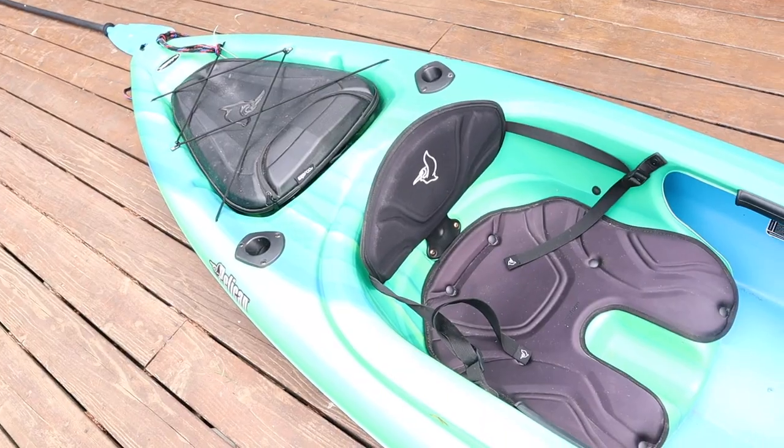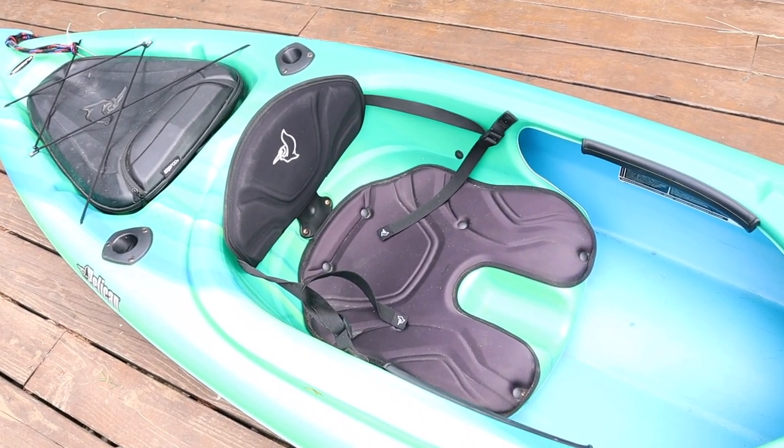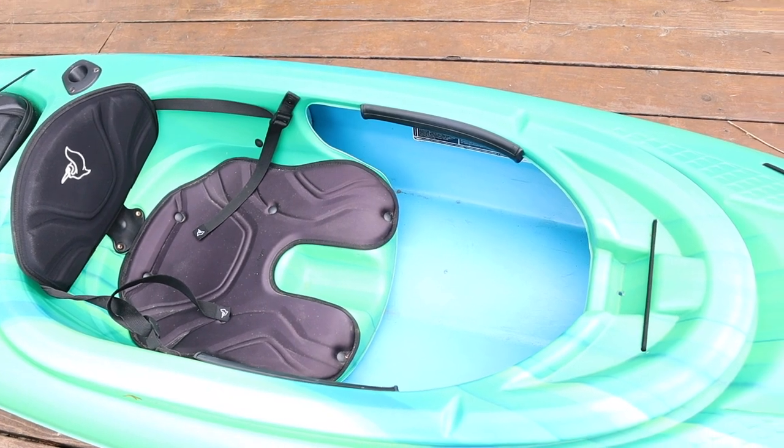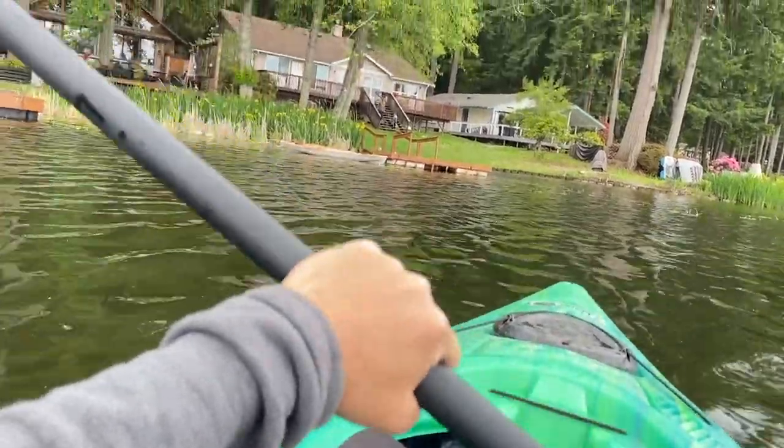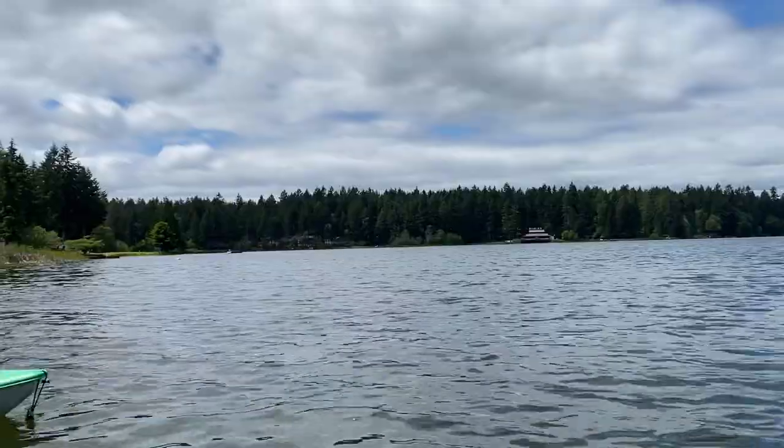I haven't done any fishing on it yet but I do plan to, and it's nice because this kayak has the versatility to do that. I just use it for paddling around the lake and getting outside with the kids.